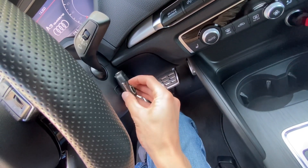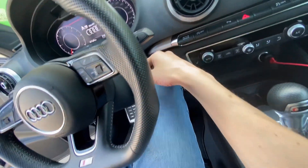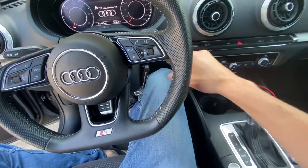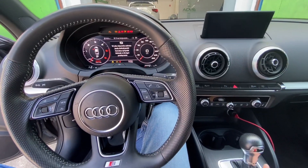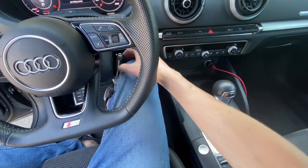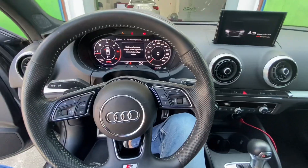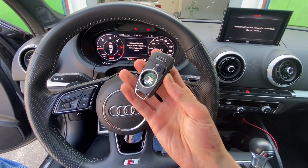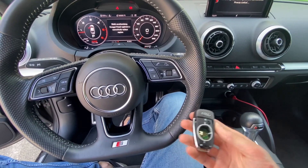I'll do it with my knee, like this — place it right here over the start/stop button area. When it's placed there, you can press the start/stop button, and you can see that the ignition is actually on. Right now you can start the vehicle without a battery in the smart key.